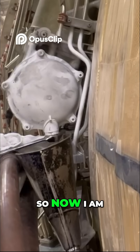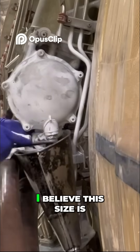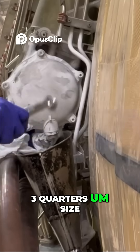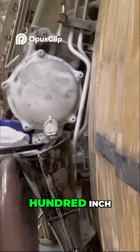Now I am removing the drain plug. It's a pretty easy one — I believe the size is three-quarters inch wrench. The torque is around 200 to 220 inch-pounds.